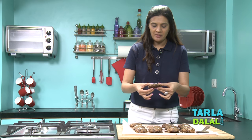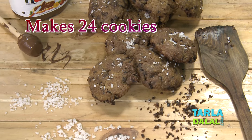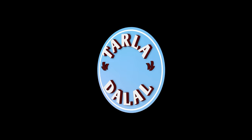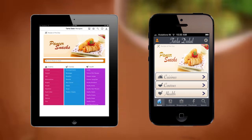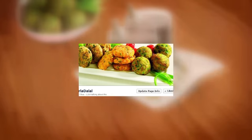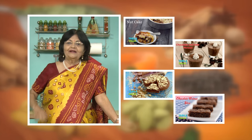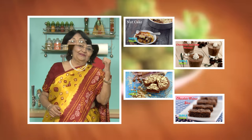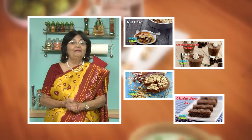Let me break a piece and show you the Nutella. Do try them and give us your feedback. Download the Tarladhalal app on your Apple and Android devices. Follow us on Facebook at Tarladhalal.com. If you enjoy our recipes, click like. To see more of my recipes, click here. Please share your comments — I would love to hear them.